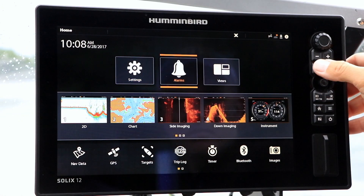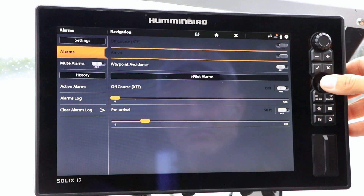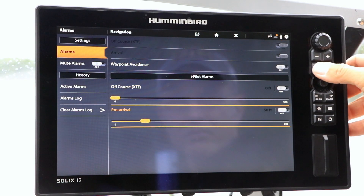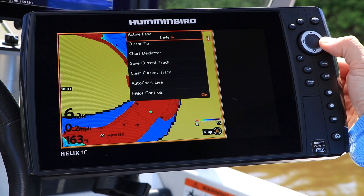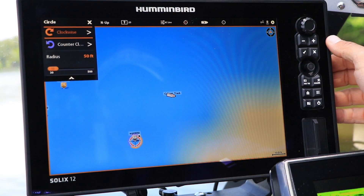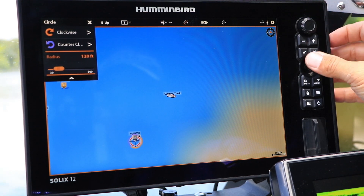The presentation is divided into three parts. First, we'll discuss iPilot Link settings and alarms, as well as the different ways that we can provide input to the system. Then, we'll teach you how to use each and every one of iPilot Link's boat control tools.